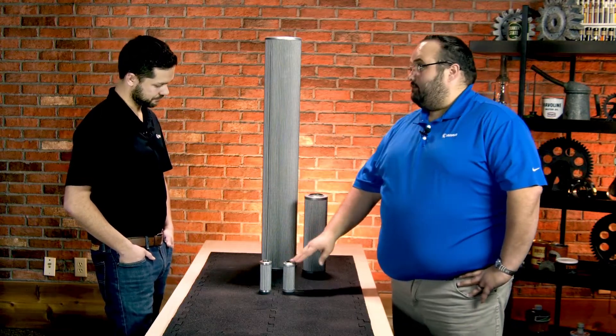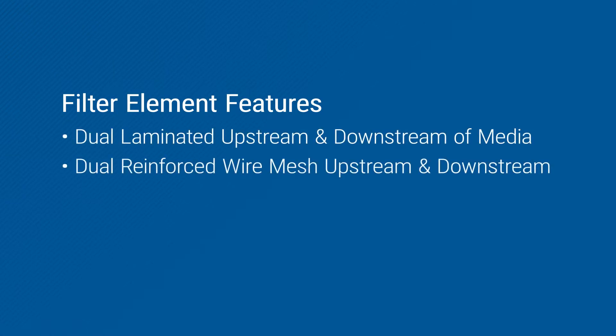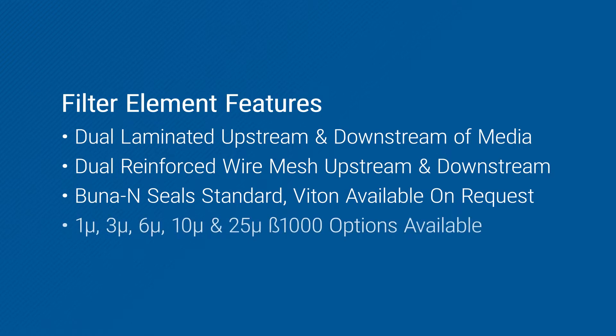Both of them have an epoxy coated wire mesh, both upstream and downstream of the media as well. And what about the seal materials? Seal material - Buna is standard, but if you've got an application that may require something a little bit more robust, Viton is available as well.